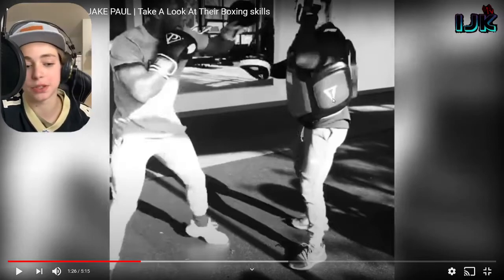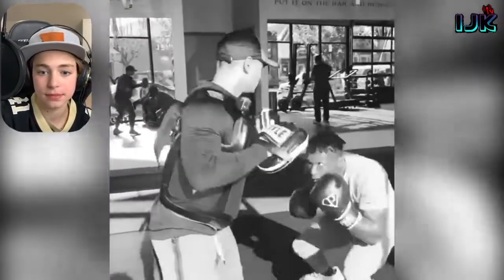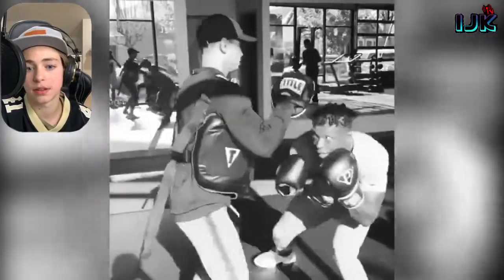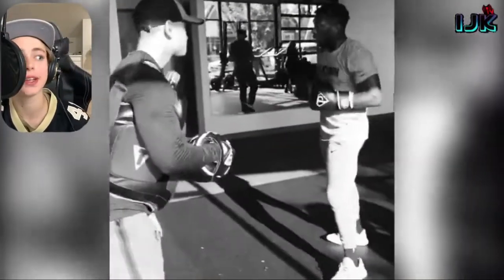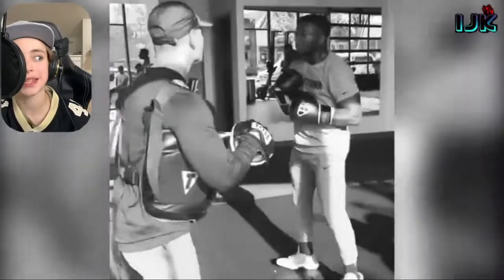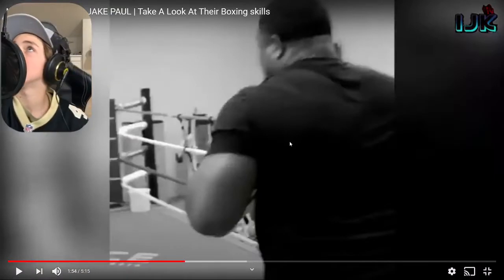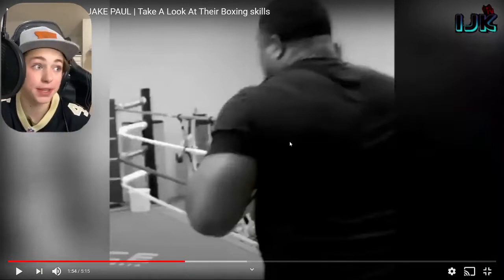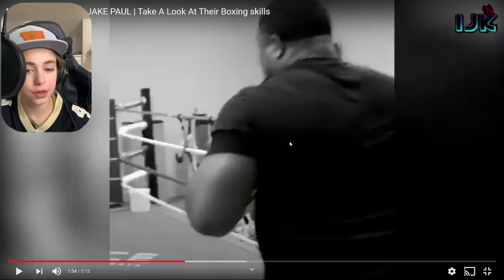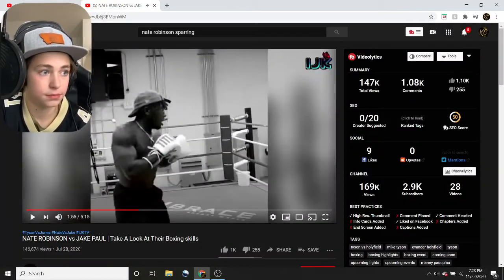Again, pad work — anyone can look good on the pads, so I don't take too much away from it. At the end of the day, it's not the best indication of skill. That was a pretty sloppy combination. I think he's purposely only putting out pad work footage — it's not a terrible decision, it's gonna make you look better, especially for more casual viewers.